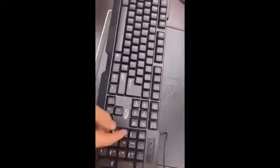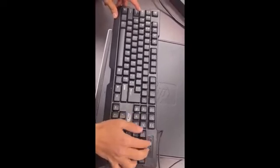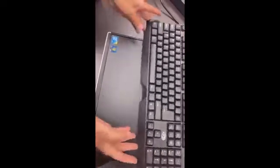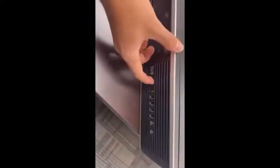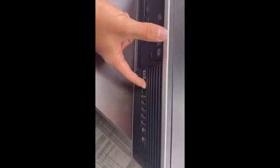If you try pressing the Num Lock or Caps Lock key on the keyboard, you won't see any lights — that's another indicator the computer is not working properly. Also, the computer starts making a very loud fan noise. If you try to turn the machine off normally it won't respond, so you'll need to hold the power button until it completely shuts down.